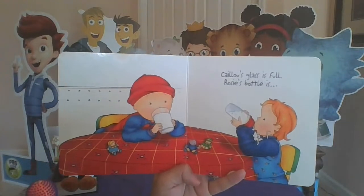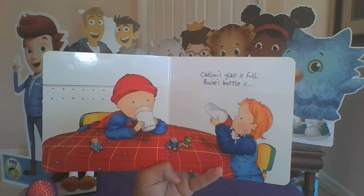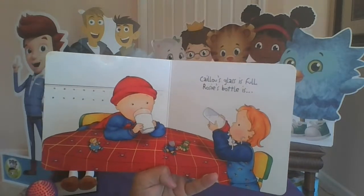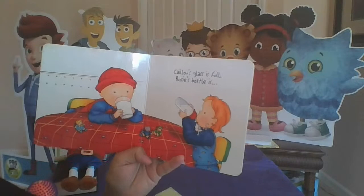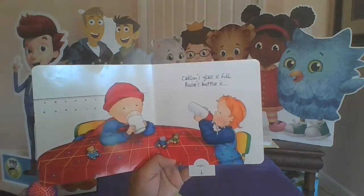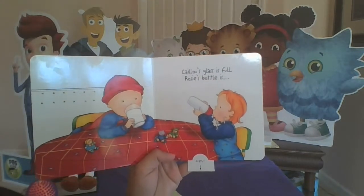Caillou's glass — does he have a lot of milk or a little? What do you think? I think you're right — Caillou has a full glass of milk. Rosie's bottle is empty. So it's different — one side has more milk than the other.